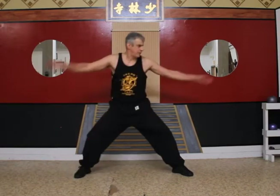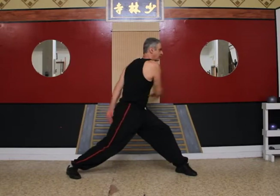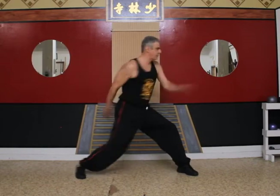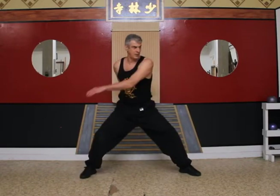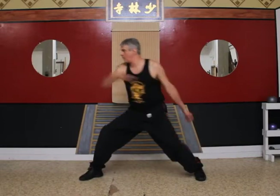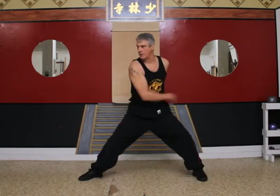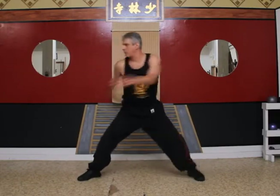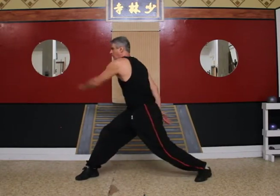Ready? One through ten on the left side. Let's do the other side — one through ten on the right side.